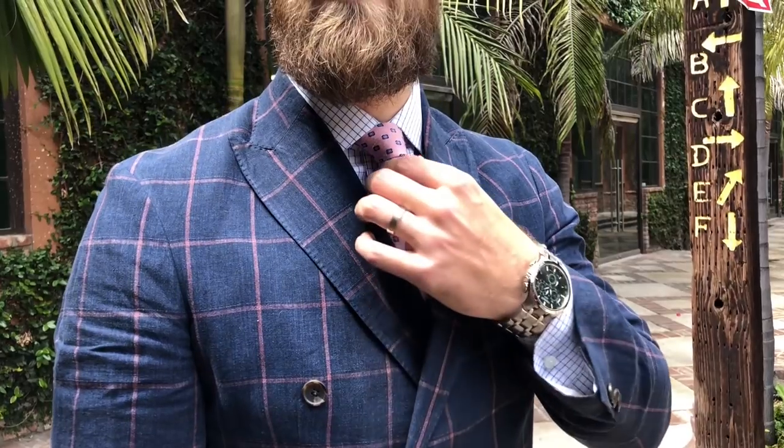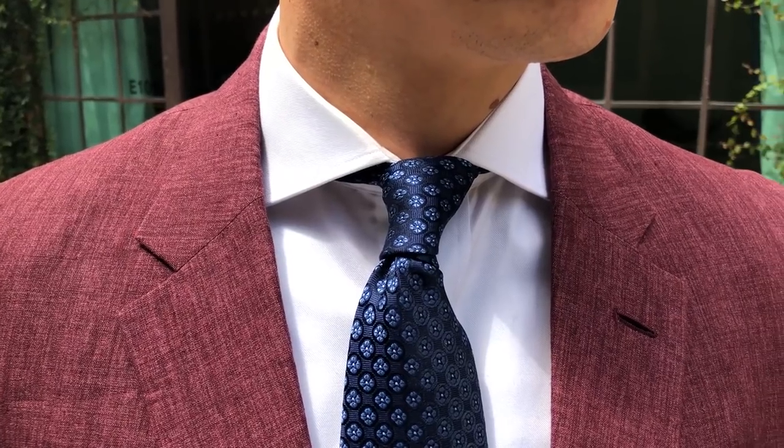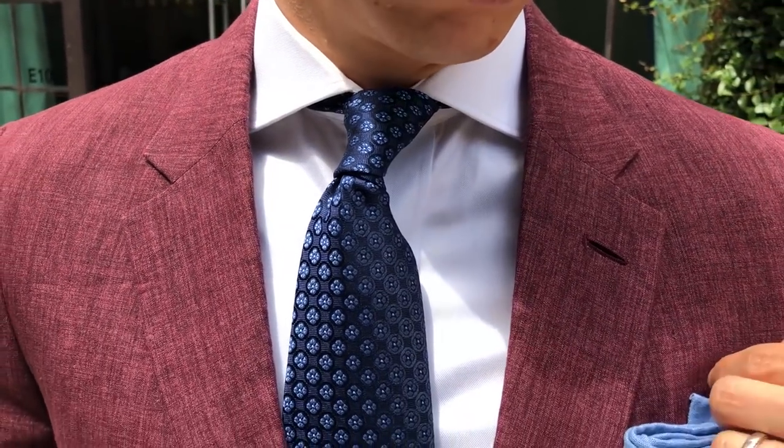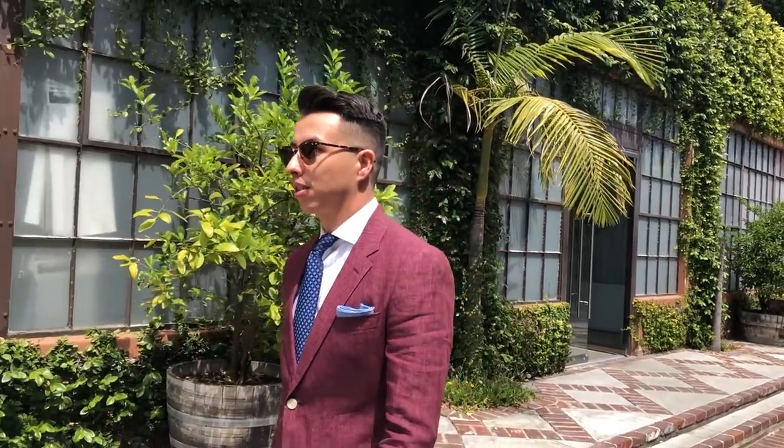First, you want to make sure your fabrics are on point for derby day. It's going to be very hot, so you want something light for your suit — linen, seersucker, cotton, cotton-linen blends — something light and breathable so you're not going to have sweat stains. The two best ones are linen and seersucker because those are made specifically for warmer times.